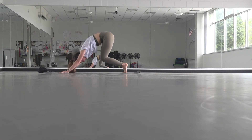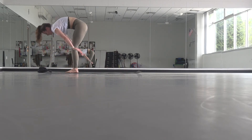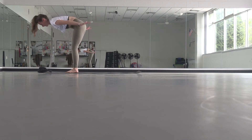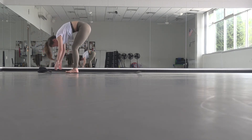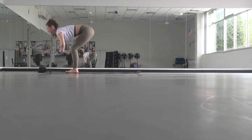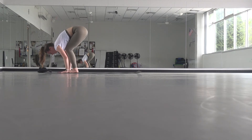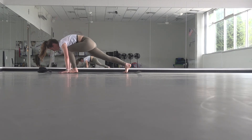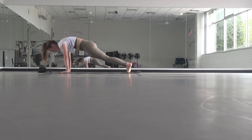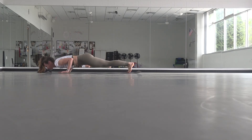Rise onto your toes, bend your knees, step forward — feet to your hands. Inhale, lift halfway. Exhale, fold. Rise all the way up, reach high. Exhale, forward fold release. Inhale, halfway lift. Exhale, fold. Plant your hands, step the opposite foot back this time — make sure you're alternating. Then exhale, you can lower down halfway as chaturanga or all the way.